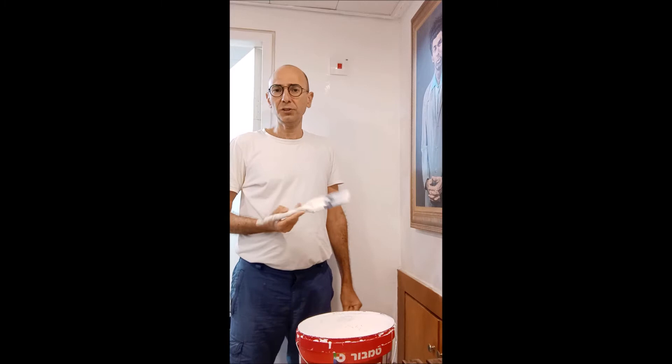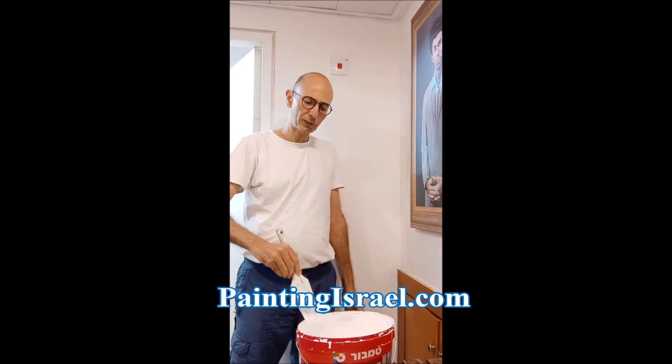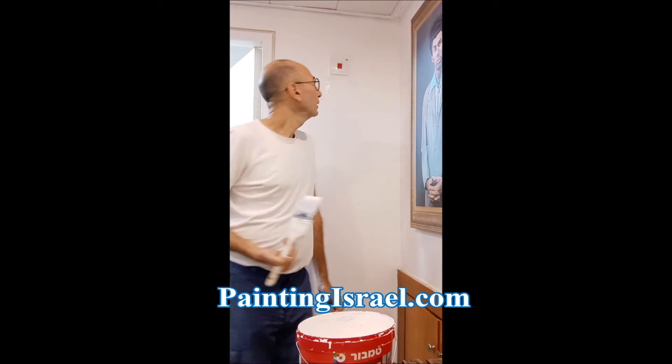Hello, my name is Ron from PaintingIsrael.com. Today I'll show you how to cut in without using tape. I have a very good brush — this is a Purdy 2.5 inches — and I'll demonstrate how to cut in without using tape.